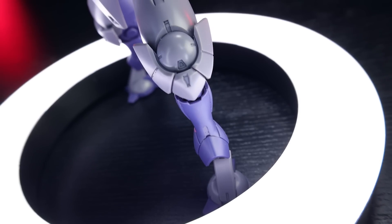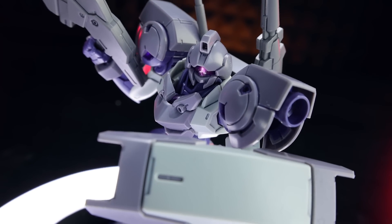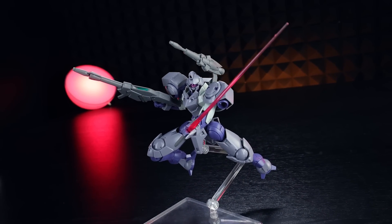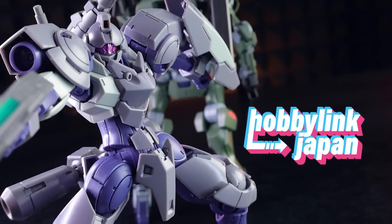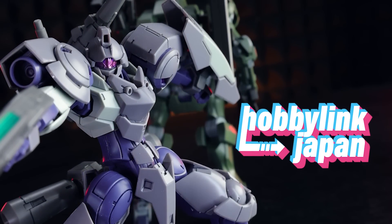Hey, what is up everyone, welcome back to another review. Today I'm taking a look at another High Grade Witch from Mercury release, and this one right here is the Hindry Sturm — the actual down-to-business version of the Hindry we would have seen before. If you want to see a review of that one, you can check that out before this one. This video would not have been possible without those awesome people over at Hobby Link Japan — link is down in the description.